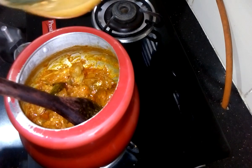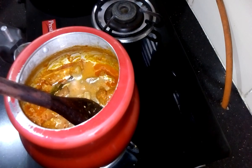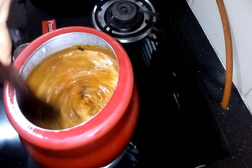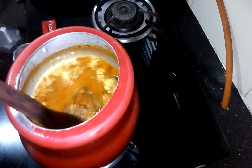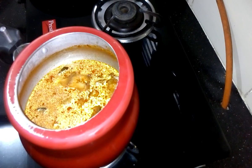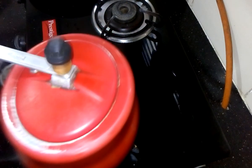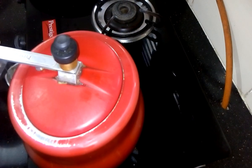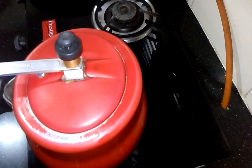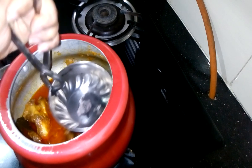Now this is the time to add one cup of water. Keep the lid on and wait for seven to eight whistles.